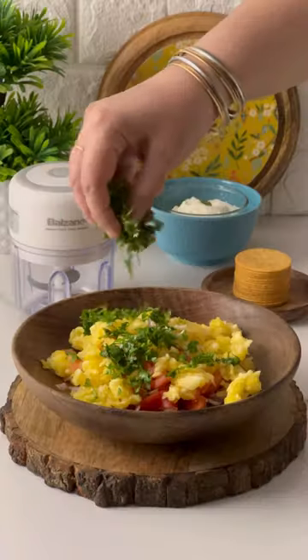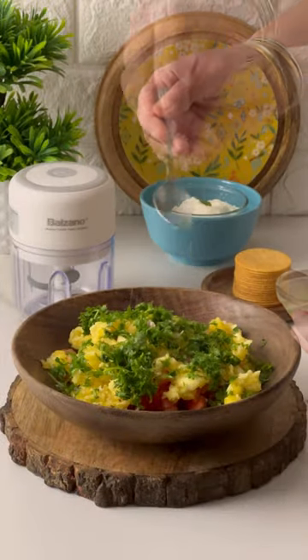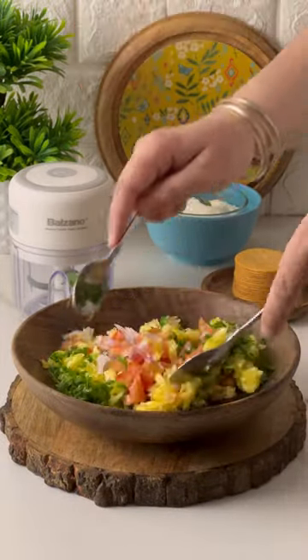Dice red onions, tomatoes, pineapple, and cilantro. Add lemon juice and salt to make the pico de gallo.